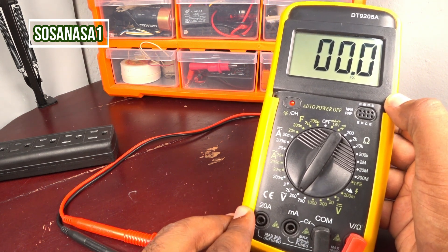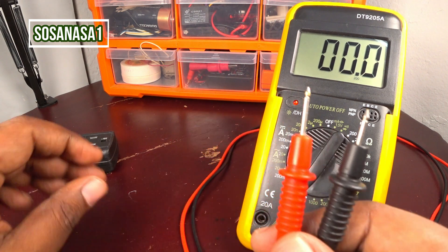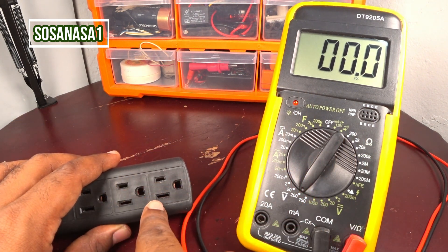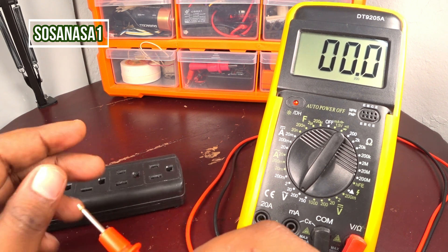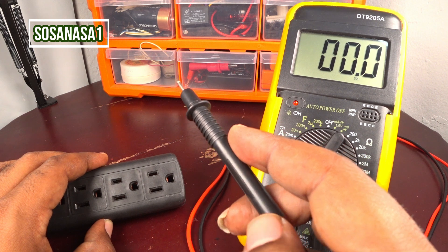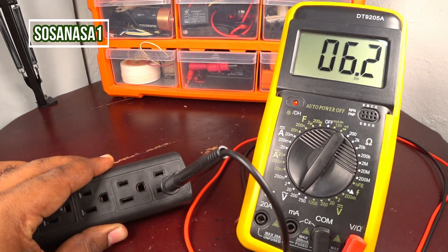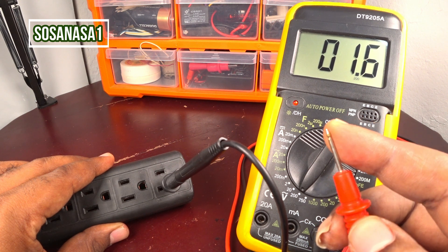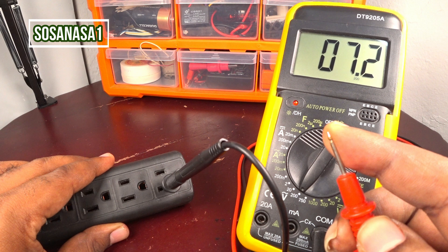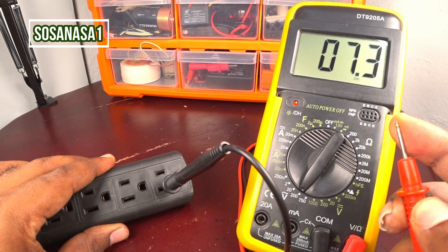Now take the power outlet — this is a common power outlet like we can find in our house. Introduce the black probe inside this slot, and touch the red tip with your finger. Like we are watching on the multimeter screen: 7.3 volts.